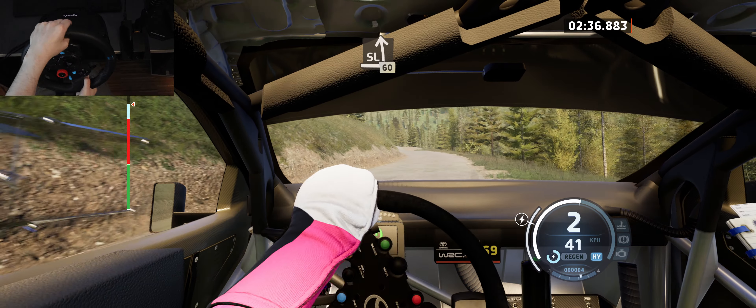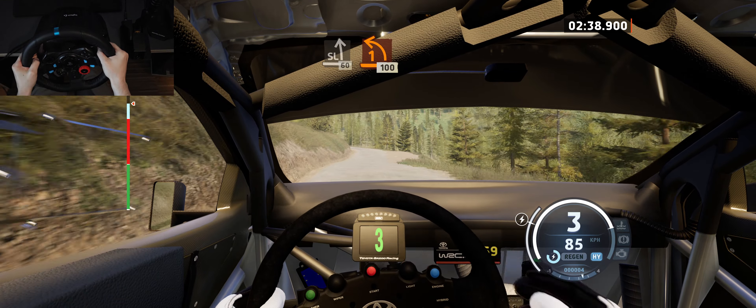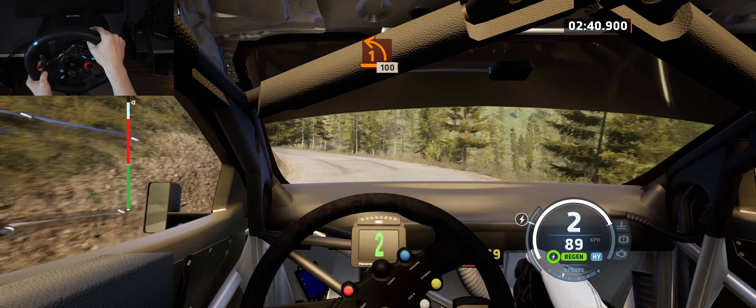And slight left, 60. 1 left, tightens. 100.